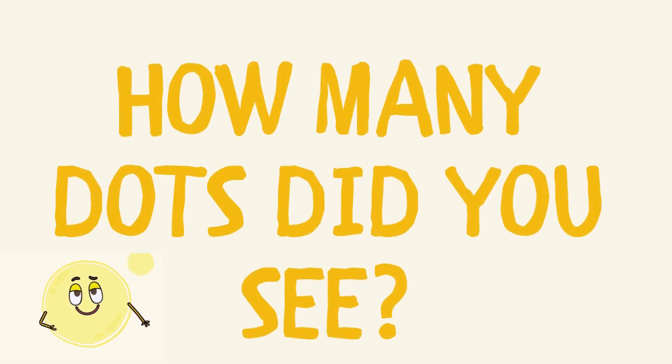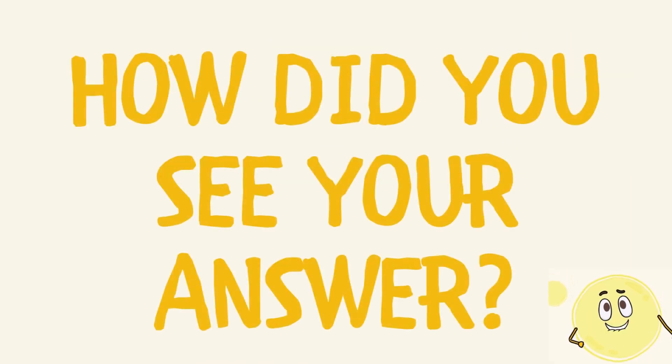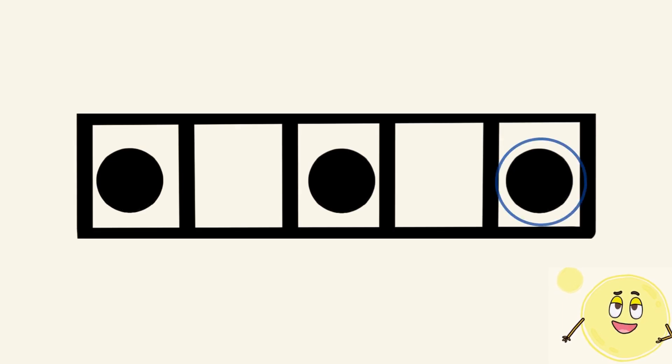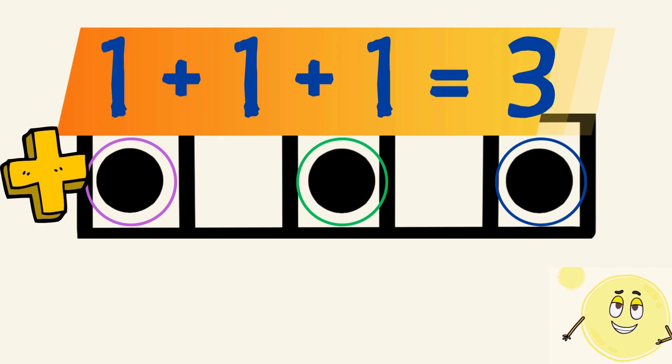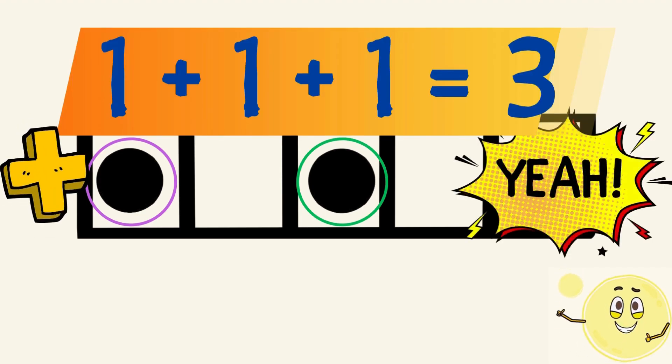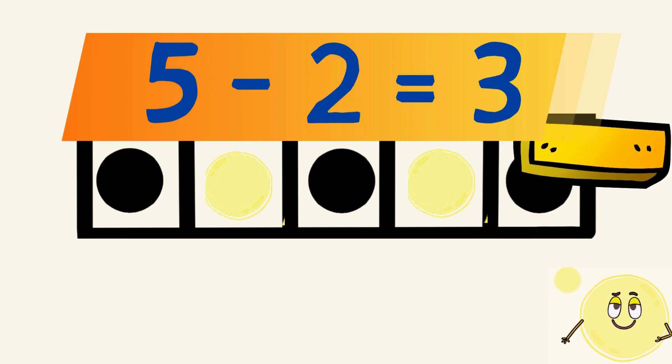How many dots did you see? How did you see your answer? Did you see a dot on the right, a dot on the left, and a dot in the middle, and you added one plus one plus one to get three? Or did you see that two dots were missing from the five frame, and you know that five minus two equals three?